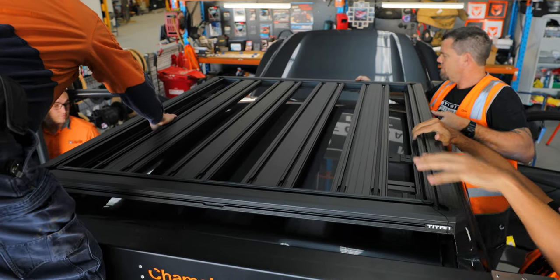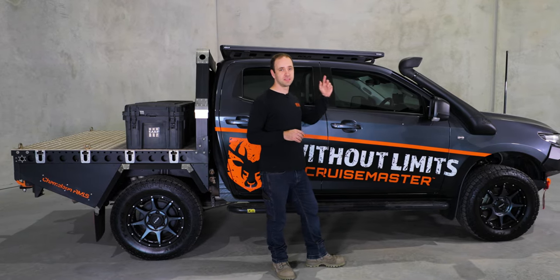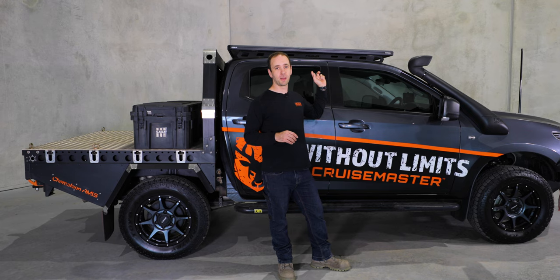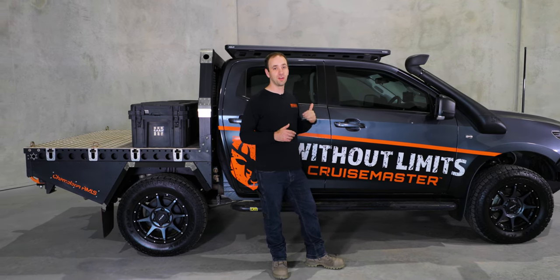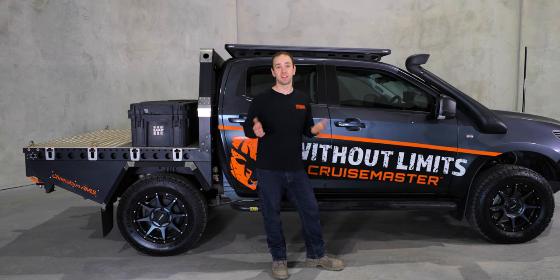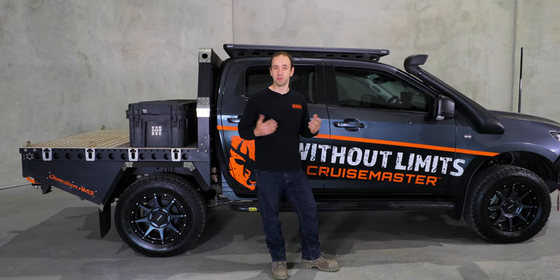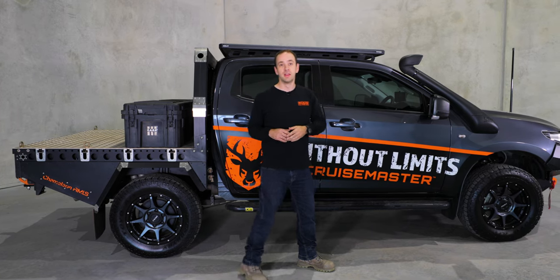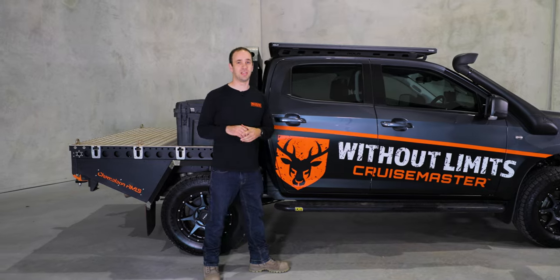Moving along, this year we have got a roof rack on the BT-50. This is a first-off prototype roller tighten tray — the new Mark 3 version. There are a heap of new features on it that I can't talk about yet, which will all come out when the product is released. We were trialing that on our rat run.